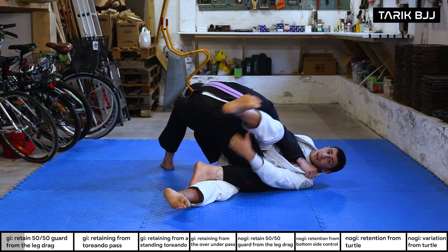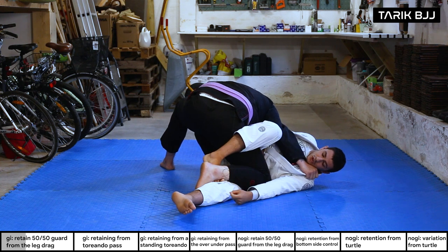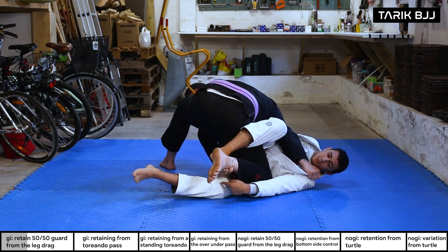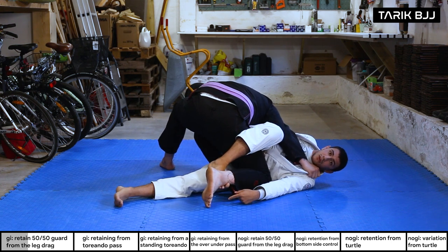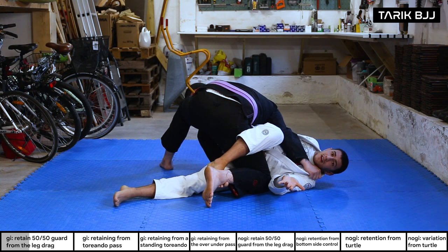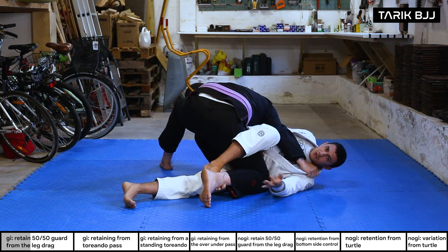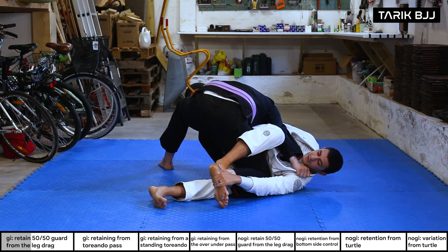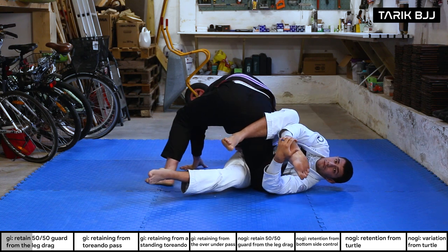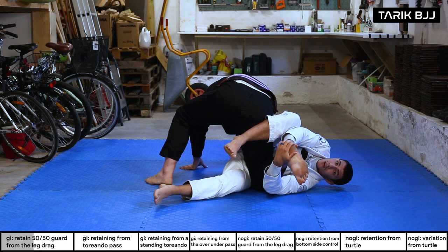Now I help out with the top leg a little bit, and suddenly my leg can come inside and I can hook the front of his shin. When I do that, I can bring his foot up — this enables me to bring the bottom leg through. From here there are a lot of different setups. Today we're going to go super simple: I grab his foot and pull it towards me.